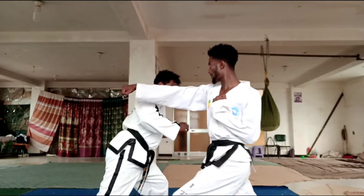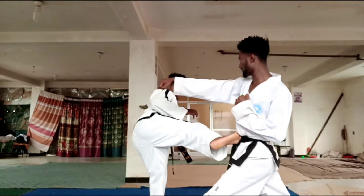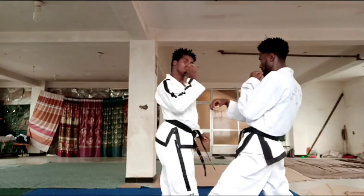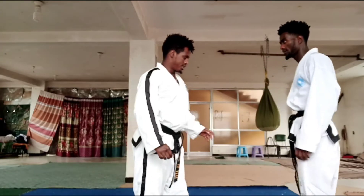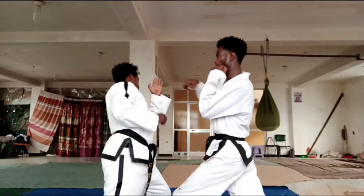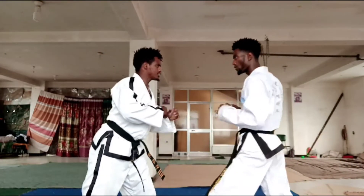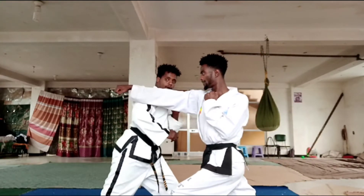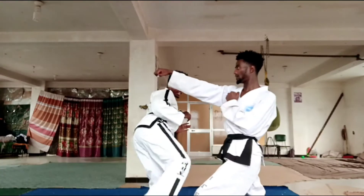I step out like this, then kick. You see — I step out like this, and there my kick is here.